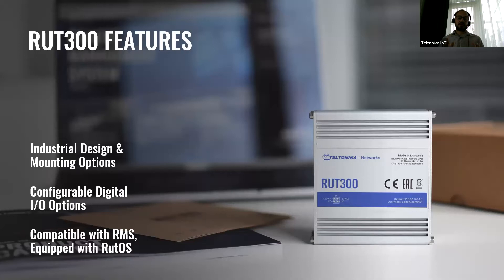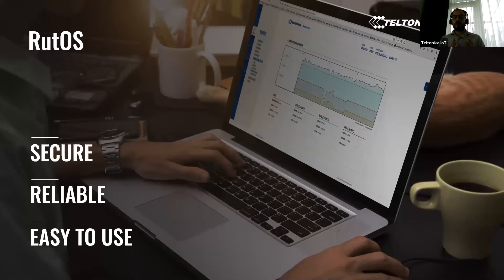To give you a brief introduction of what RET300 is capable of, I need to speak about RETOS. RETOS is our operating system. Our product design philosophy is to provide our partners with the most secure, easy to use, and reliable product. We are applying the same philosophy to our operating system, RETOS, to make it as secure as possible with a user-friendly interface and reliability of the highest standards.